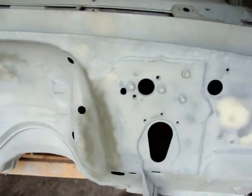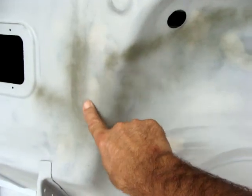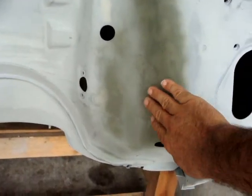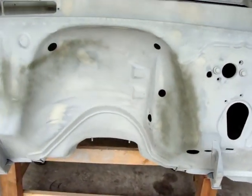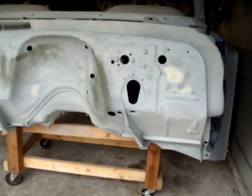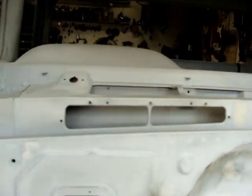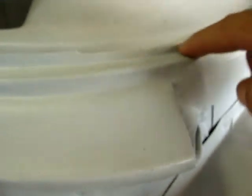I filled in quite a few holes on the front end of this firewall here — those holes all through here and here. Patched all that in. Pulled out a big dent right there that somebody put in there years ago. I fixed the rust around the windshield — all this was rusted out. Welded all new metal in there. All this was gone, so I fixed all that.